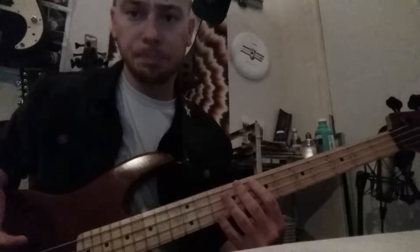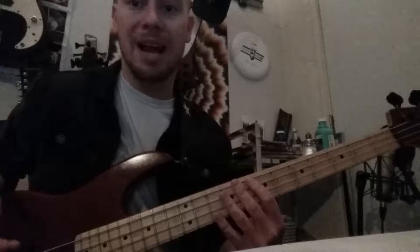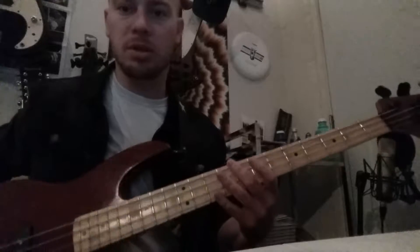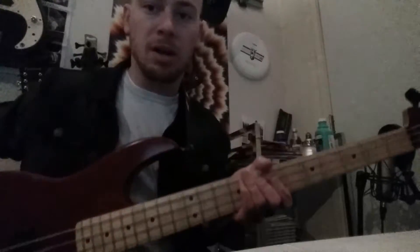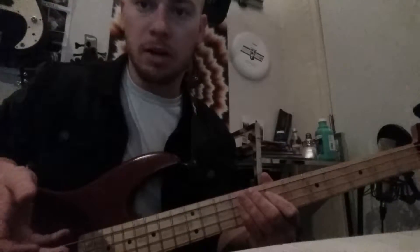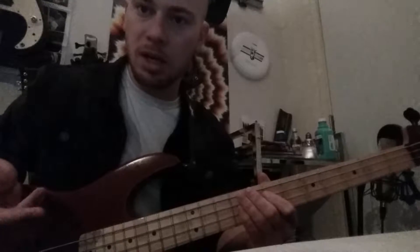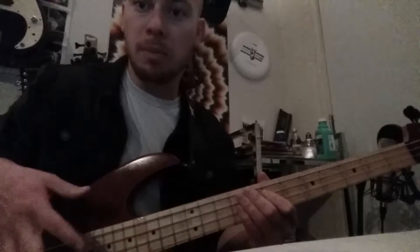You can get relatively cheap basses for around $100, and some aren't too bad. They might not sound amazing, but the sound isn't necessarily as important as a proper setup. If you see an instrument where the strings are a million miles off the fretboard, it's not going to be a valuable purchase. Oftentimes I can take them home and fix them up for you, but if you want something right off the bat, make sure the bass you purchase has a relatively decent setup.